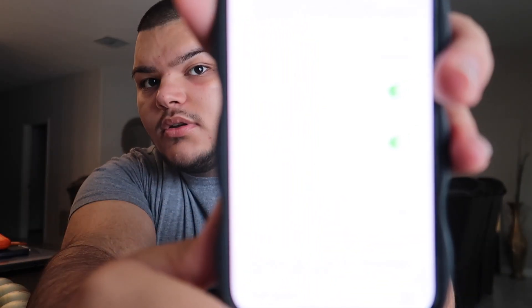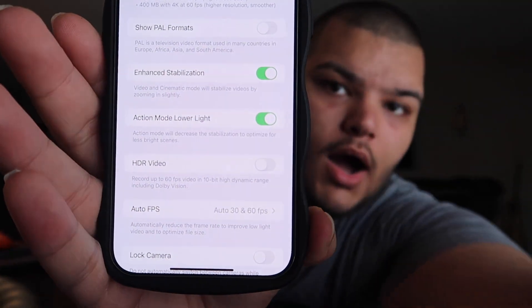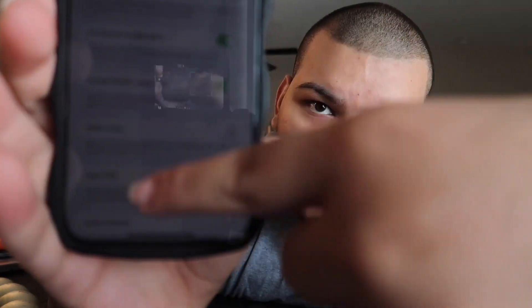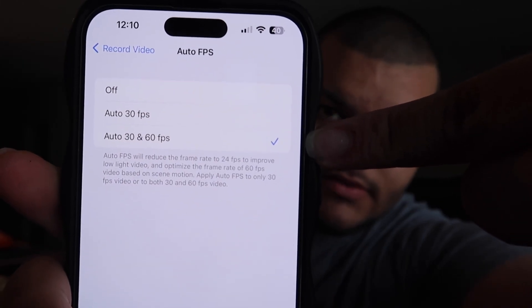I also have action mode lower light turned on. For my auto frames per second, I have it set to auto — both 30 frames per second and 60 frames per second. It basically improves your video quality.